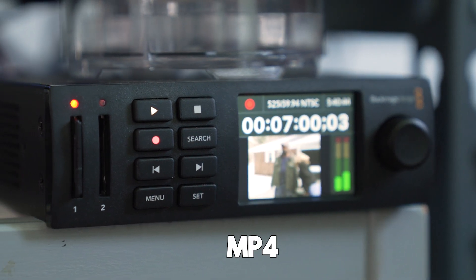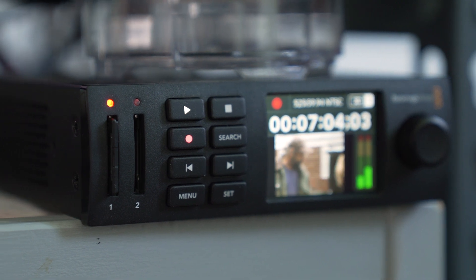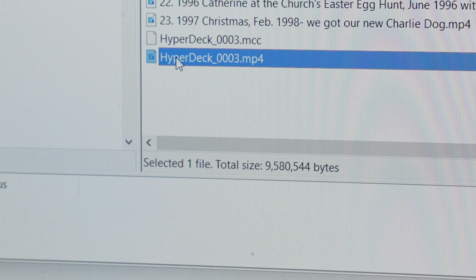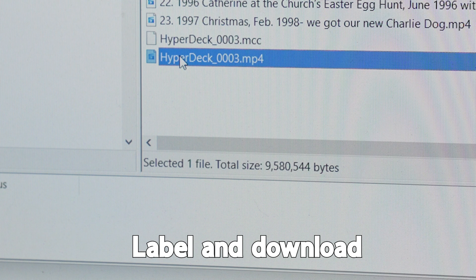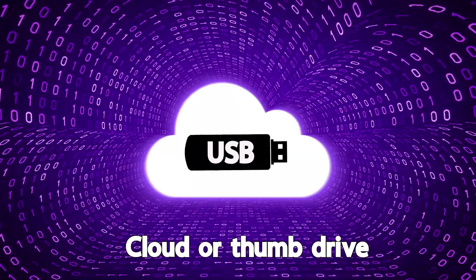The file is an MP4, which is the container for the H.264 compression format. MP4s are the most universal format out there and can play back on pretty much any computer or device. We connect to the HyperDeck through an Ethernet cable. From there, we can label the files, download them, upload them to the cloud, and also put them on a thumb drive.